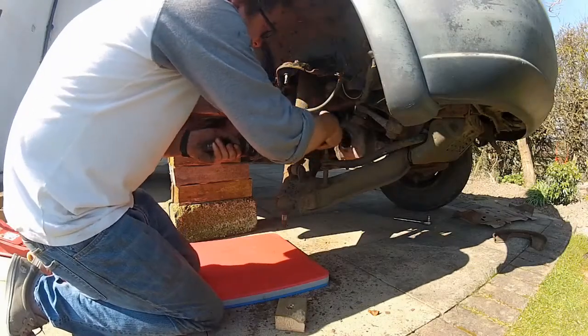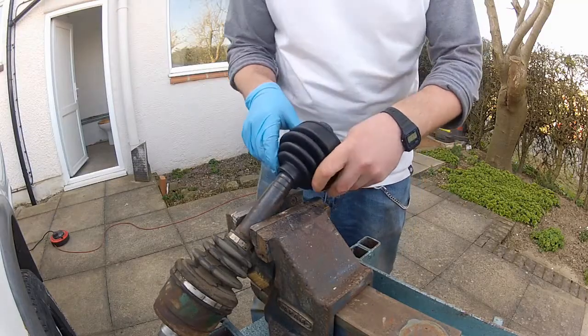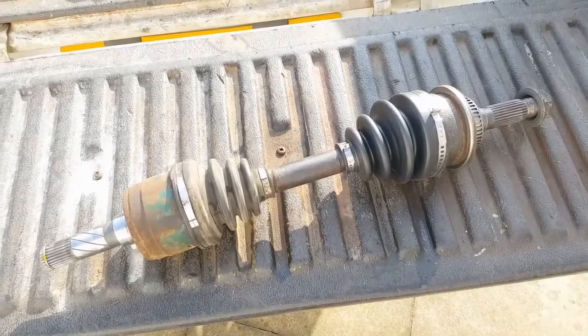Hello everybody. If you've come here from part one of this video — the driveshaft removal or the CV boot installation tech tip — welcome back. We're about to get the driveshaft with new boot reinstalled into the truck. If you've come straight here and want to see either of those videos, there should be some links popping up above my head right now which you can click to take you to them before you watch this one.